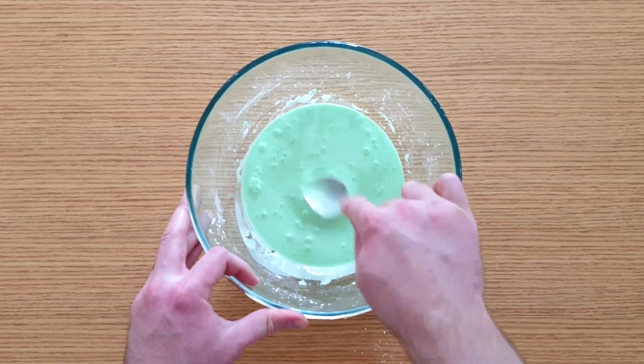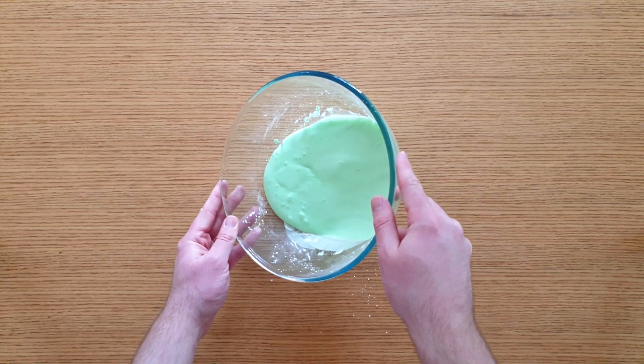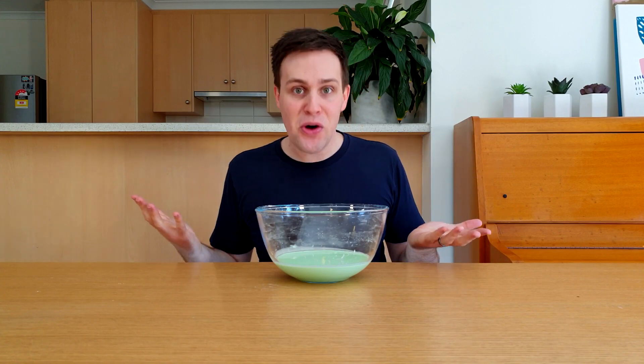It's hard if I hit it with the spoon, but runny if I tip the bowl from side to side. And there it is, a bowl of oobleck!